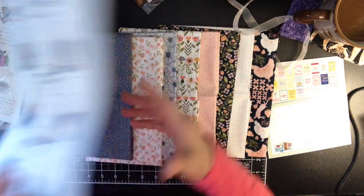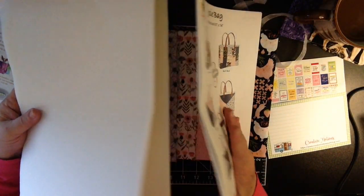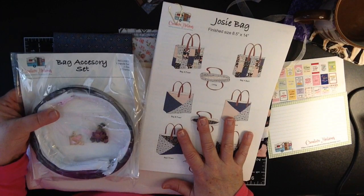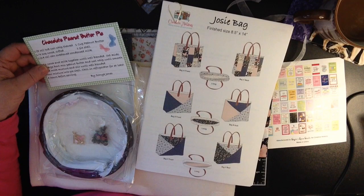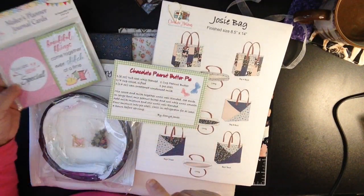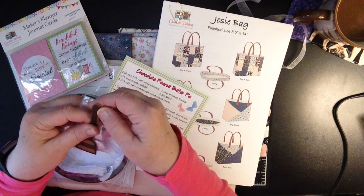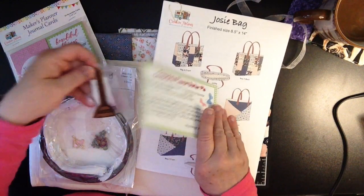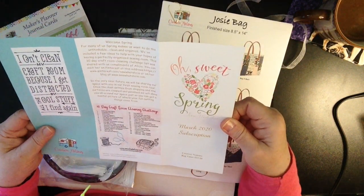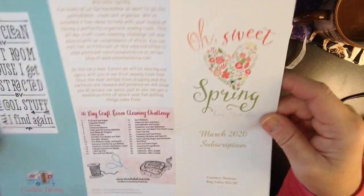So we have our fabric, our pattern, our Pellon Flex Foam, our bag accessory set to make our little bag. We had a cute little recipe for chocolate yummy peanut butter pie. We have these adorable Maker's journal cards that can slip in your journal. And then our Zappi Dot, which is decorated with a cute little broom — and I know Vicki makes all these things. On the back it says Welcome Spring, so that's what the broom is all about. And there's a 30-day craft room cleaning challenge — not happening, because I've got too much crafting to do!